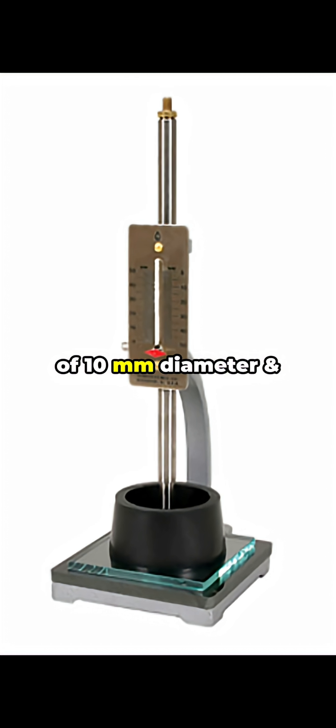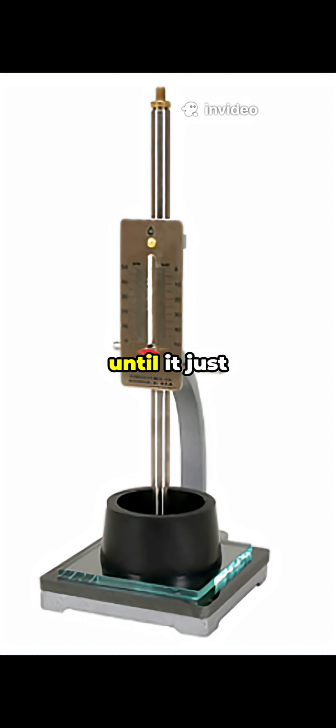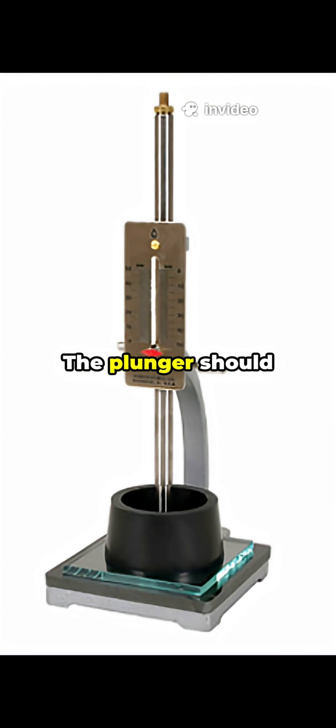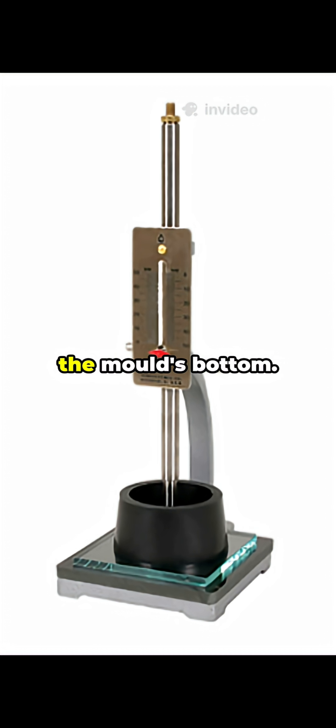Then we lower the plunger of 10 mm diameter and 50 mm length until it just touches the surface, and let it penetrate under its own weight. Our goal: the plunger should stop 5 to 7 mm above the mold's bottom.